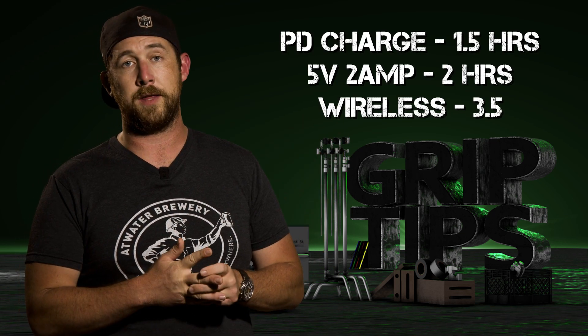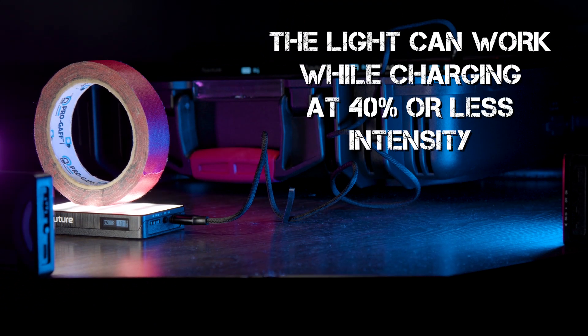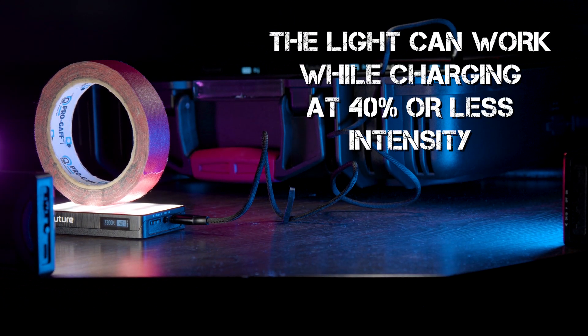It's also worth noting that you can charge this unit while it's in use, but only at 40% or lower. Anything over 40% and you're not going to be charging anything.